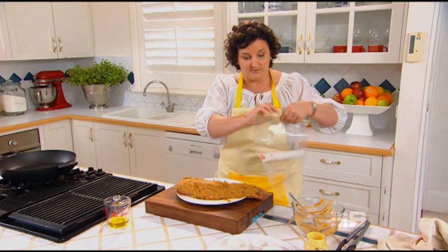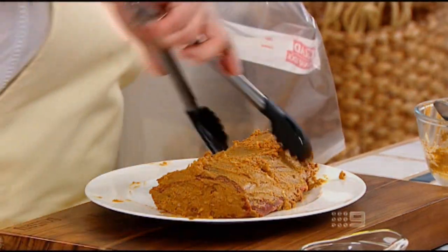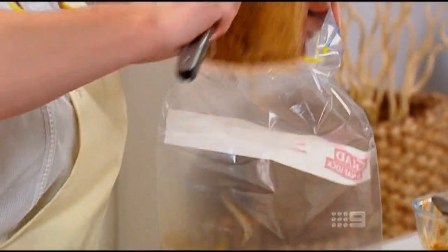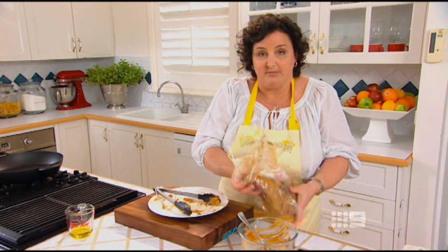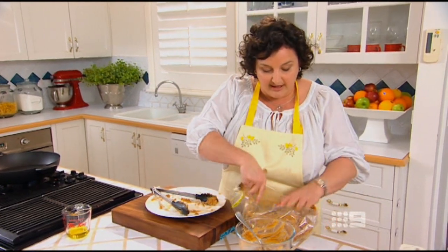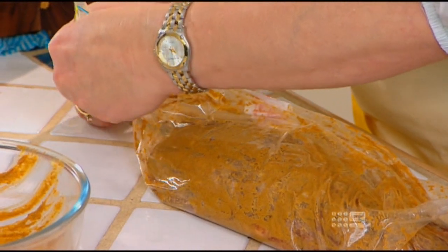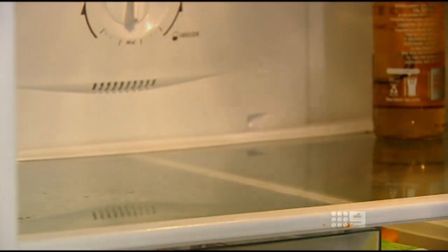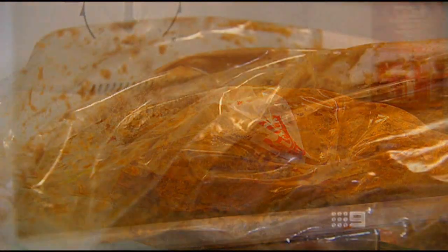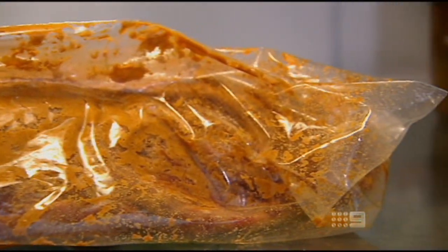I'm going to put that into a snap lock bag to marinate. The reason I like to put it into a plastic bag and snap it shut is because you can get all the air out and it holds the marinade right up close against the meat, meaning that beautiful flavour goes all the way through your roast. Seal the bag and pop it into the fridge for at least six hours, or even better, 24 hours. The longer the marinade is on the beef the more delicious it's going to be.